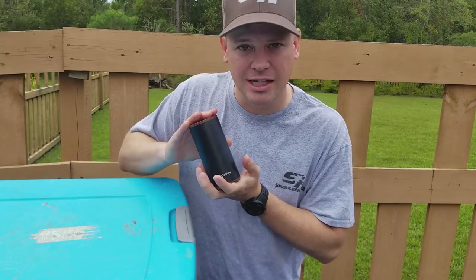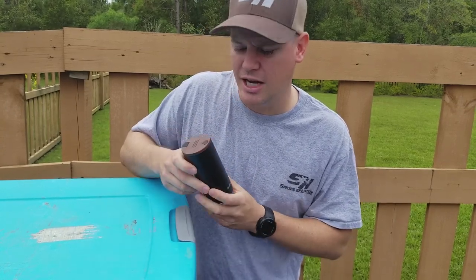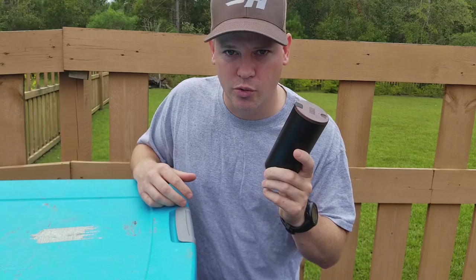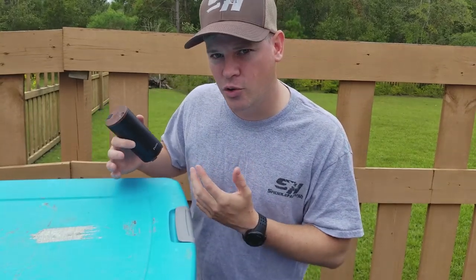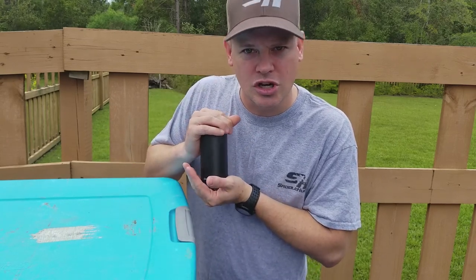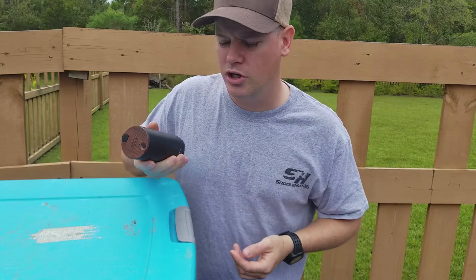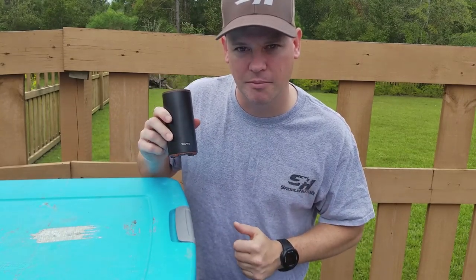The beautiful part of something like this is it's got a built-in lithium-ion battery, so it's self-contained. You charge it up and you can take it with you on a road trip, to the office if you're going to hunt in the afternoon and work in the morning but need to get some ozone into your gear and clothes. You can use a device like this and not have to worry about keeping it powered — it's all charged up and ready to go.